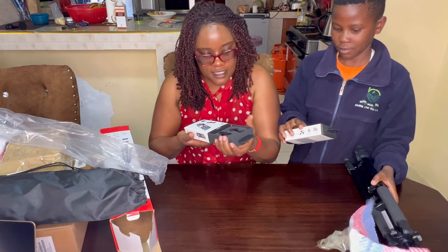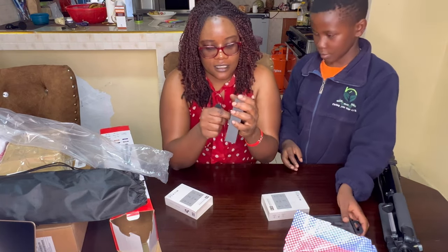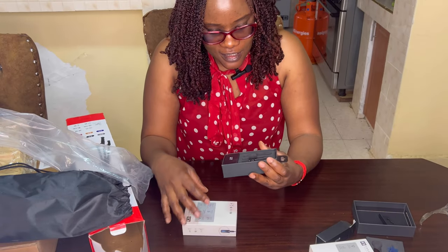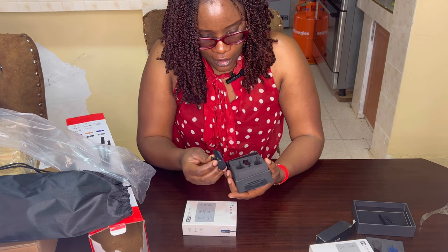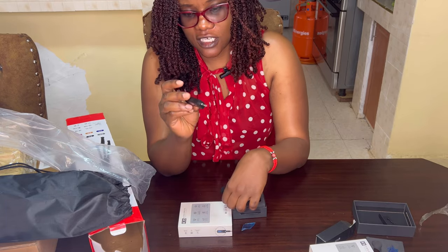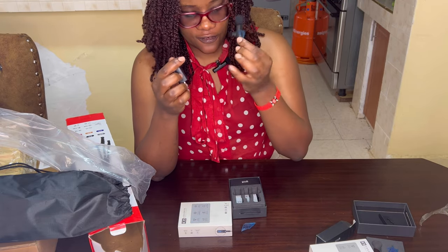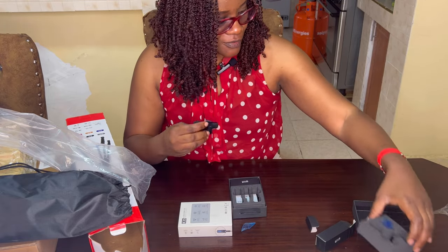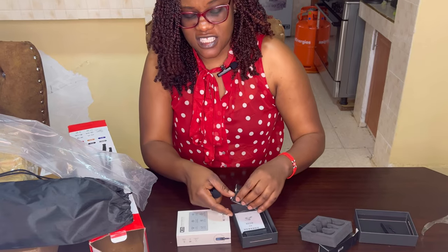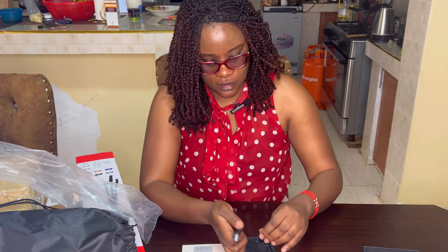So these are the microphones and I just want to set them up on the phone and see how they work. It also comes with a charger. This is the microphone for the camera — it comes like this. This is the jack that you connect to the camera, and this is the microphone itself. I'll be connecting it and showing you guys how it works, and you guys will rate me on the quality.